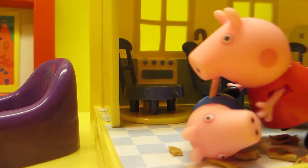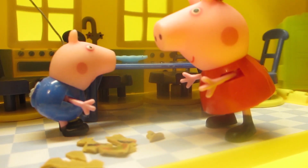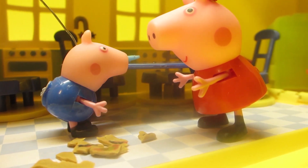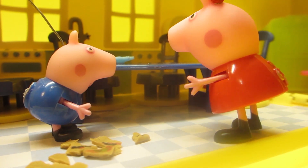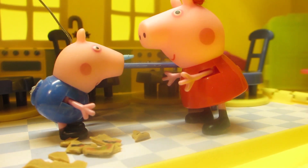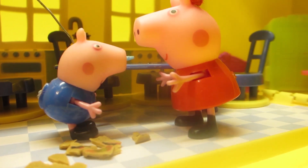George, stand up. What happened to you? I wanted to take a biscuit and it had broke. What had broke? The vase! Which vase? The one that was standing on a table? It's mom's favorite! What are we gonna tell her? I don't know.